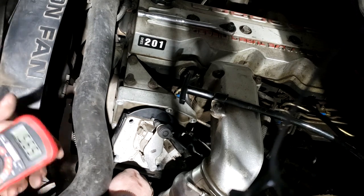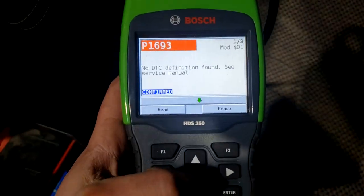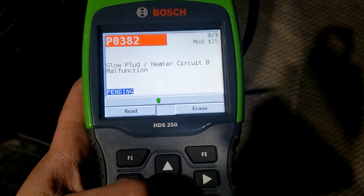Okay guys, moment of truth — we're going to read the codes and see if the P0122 went away. I only have three codes now, and that other stuff looks like a job for another day. And yes, it did go away! Thanks for watching my video on how to adjust your APPS on your 24-valve Dodge Cummins. Hopefully this helps somebody out there — subscribe for more videos, there's a lot more work to be done on this pickup, so we'll see you next time.